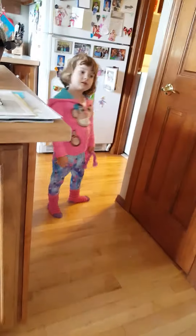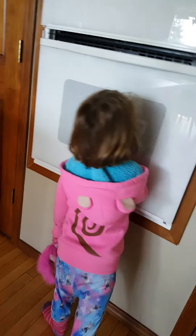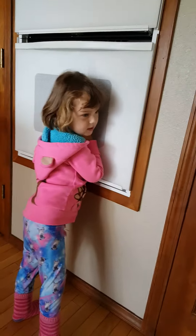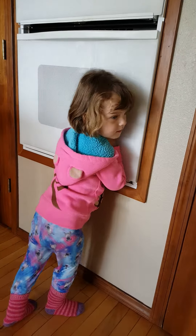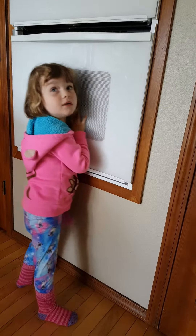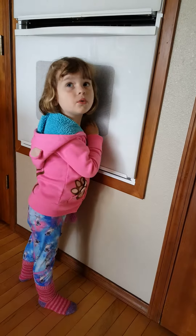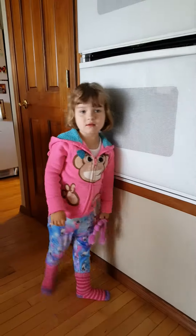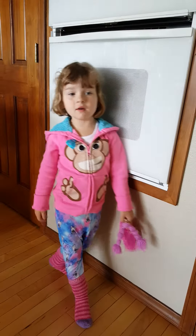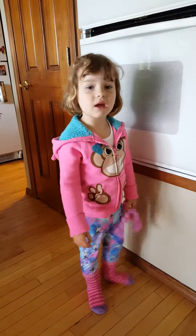Say that again. I keep saying 'free' because I want to say 'three' without sticking my tongue out. What's the difference? Three. What's the first one? One. But you said — I keep saying 'free'? Yeah. Why do you say 'free'? Because I want to try to say 'three' without sticking my tongue out.